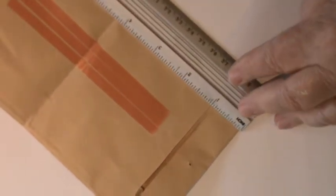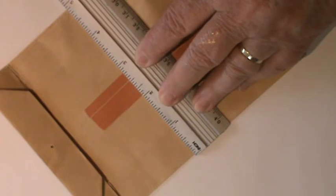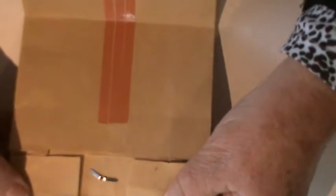Let me just measure that for you. From top to bottom is seven inches, and then across width-wise is four and three quarters, roughly speaking. So what you do is open up your base and trim off.